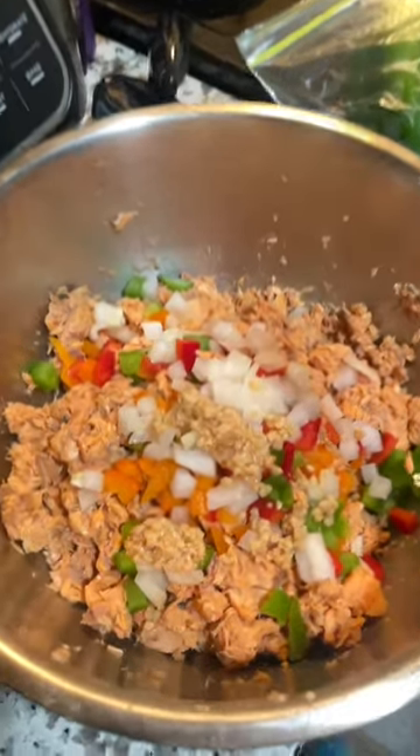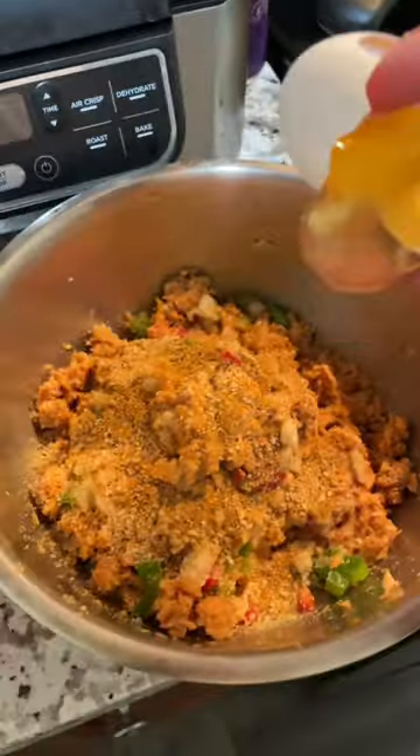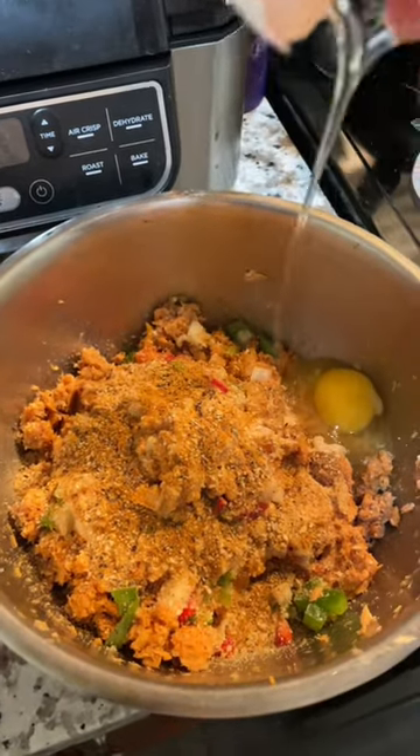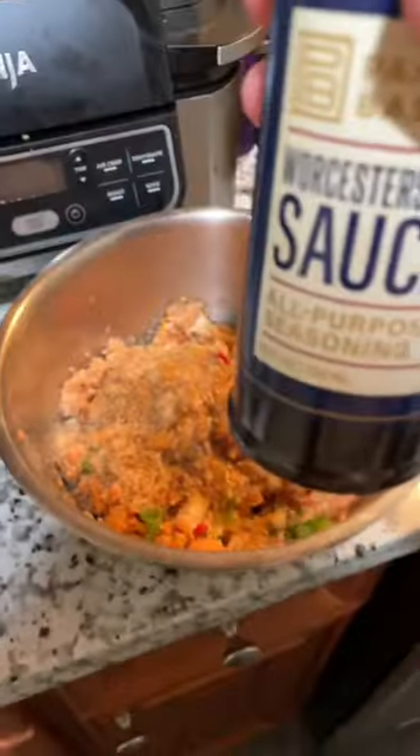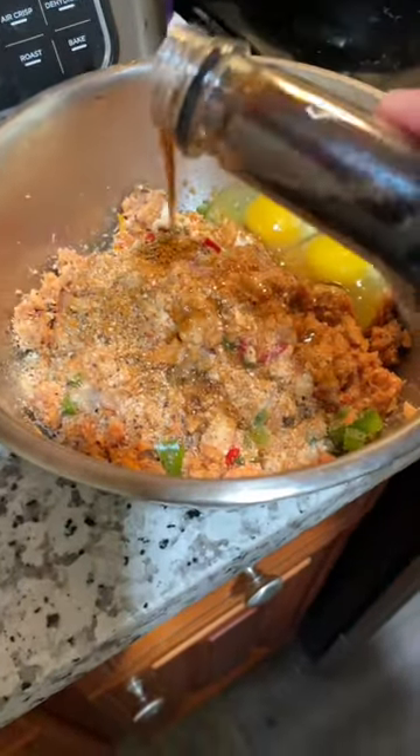Now let's get the seasoning — look at how beautiful this looks already. I'm also gonna add in an egg, and I have some Worcestershire sauce, so I'm gonna add in a little bit of that too.